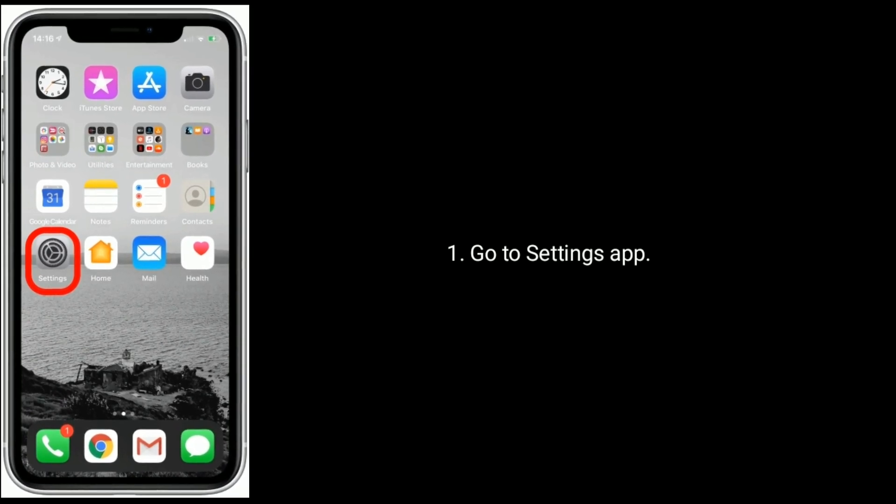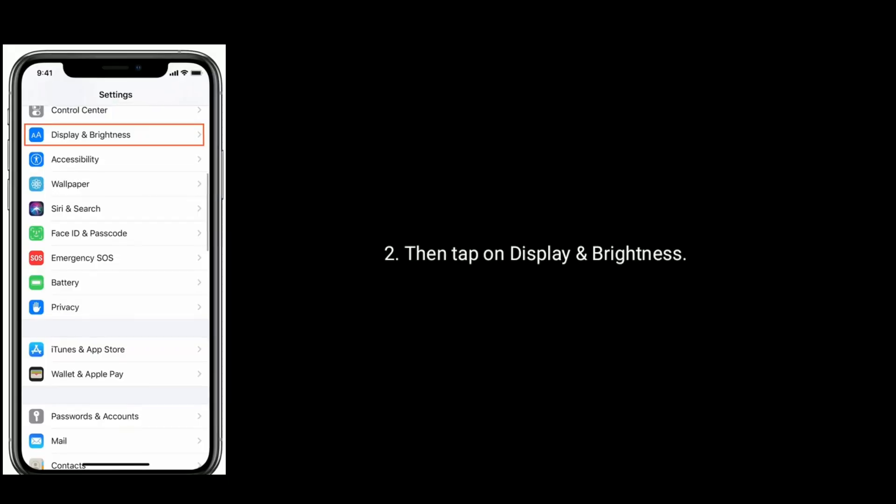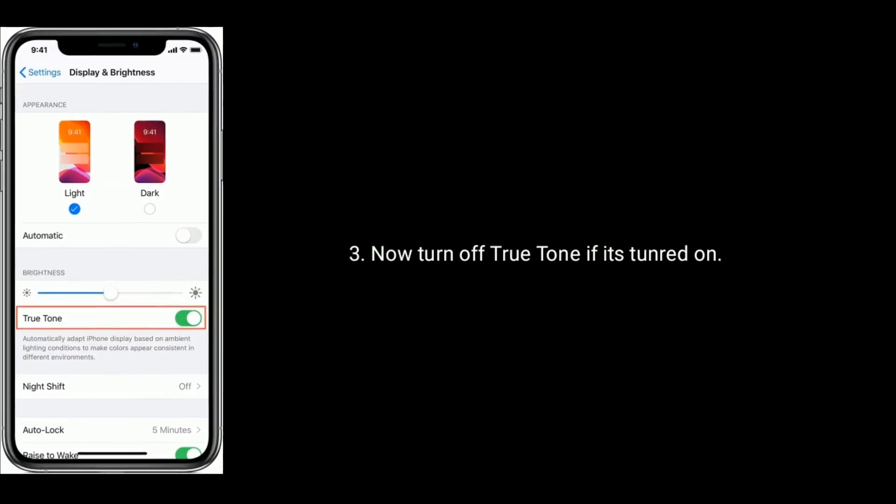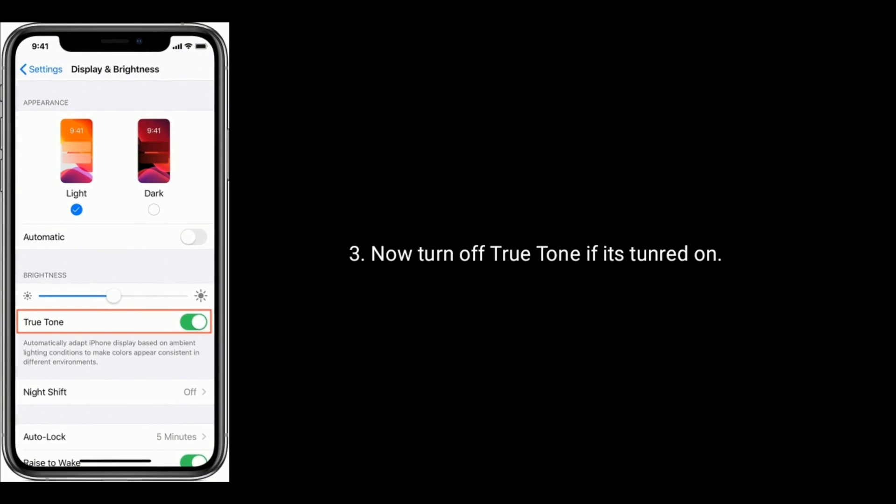Solution 2 is disable True Tone. Go to the Settings app, then tap on Display and Brightness. Now turn off True Tone if it is turned on.